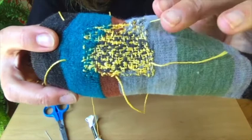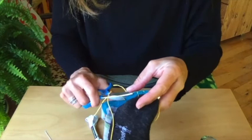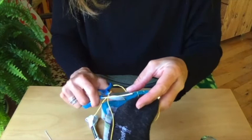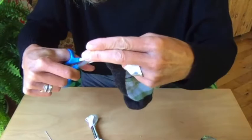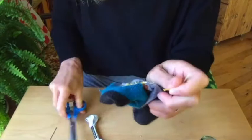I'm going to take these threads and trim them off. On the outside, I will show you what it looks like when I turn the sock inside out. These threads don't need knots because you've woven them in very tightly, but I do leave a little end. There you have it.